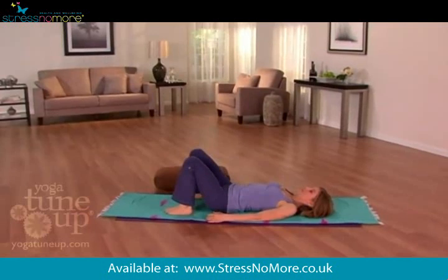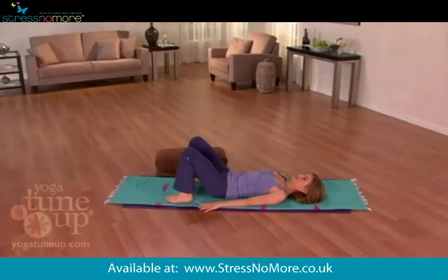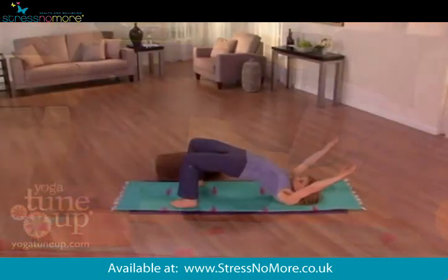Slowly inhale and raise your pelvis and spine off the floor as your arms raise up overhead. At the end of your inhale, your arms are all the way overhead on the floor, pelvis high up.